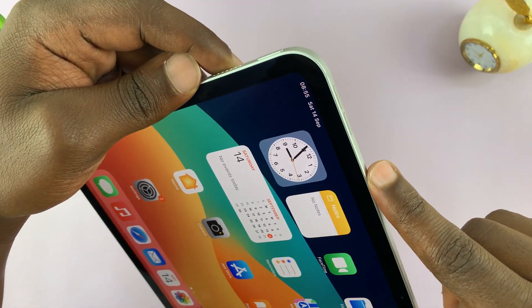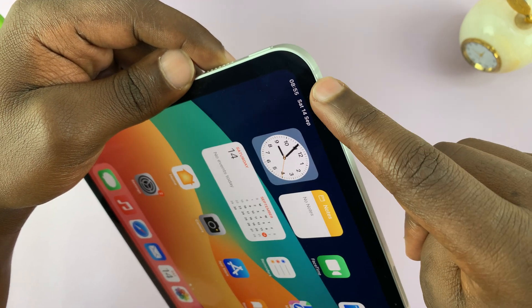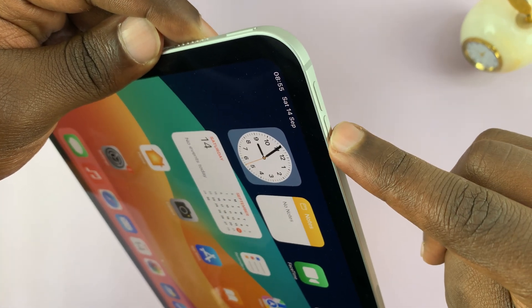Now for the people with newer iPads which have dynamic volume buttons, the dynamic volume buttons will not work during this process. So for this process, this is always volume up, and this is always volume down.